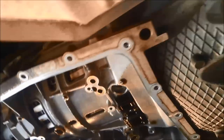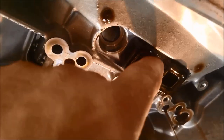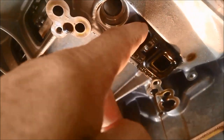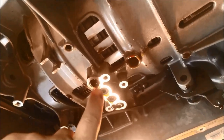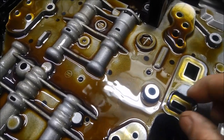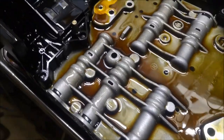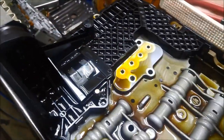Now we're just going to take off all the T40 Torx bolts and the valve body will come down. I've already noticed a problem — there's what's called a bridge seal, and the rubber has actually come out and is sitting on top of the valve body. We're also going to replace all the little sealing tubes stuck on there. I'll drain this out a little bit and then we can take the mechatronic unit out.